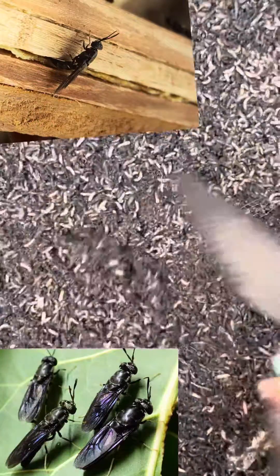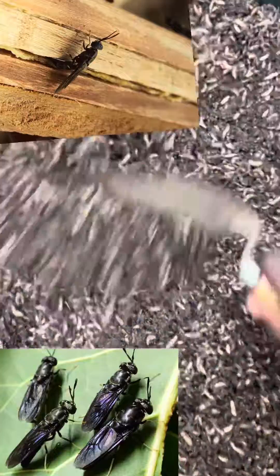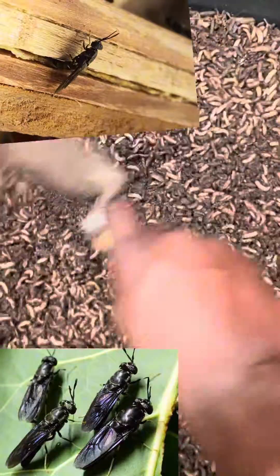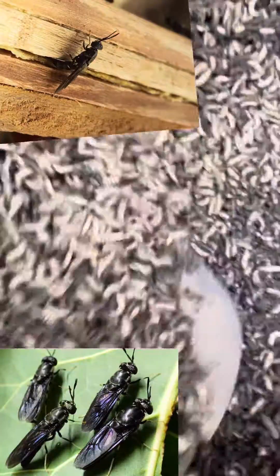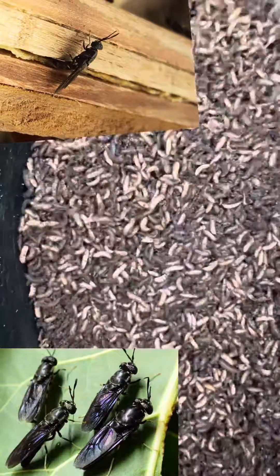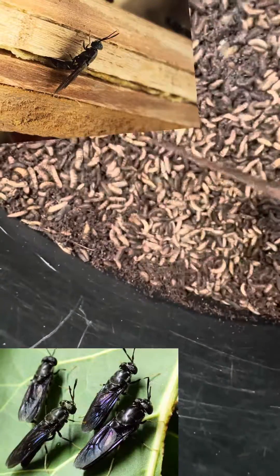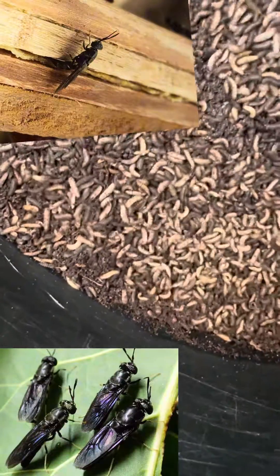This bowl of insects you're seeing here — we refer to them as the Black Soldier Fly larvae. Producing this larvae is all about collecting eggs from the flies that produce it. We call them the BSF, that's the Black Soldier Flies. We collect their eggs and then allow these eggs to hatch into these insects.